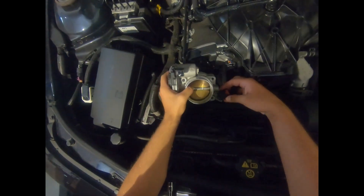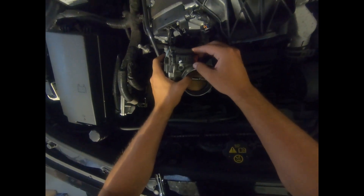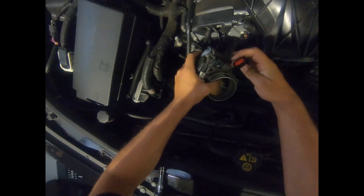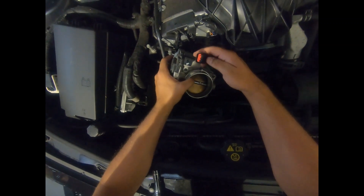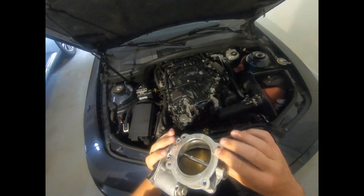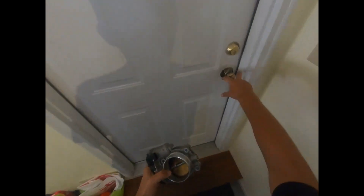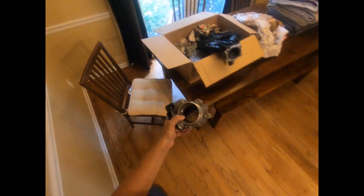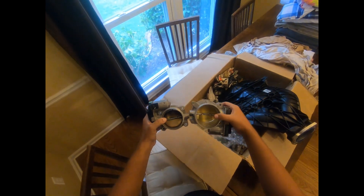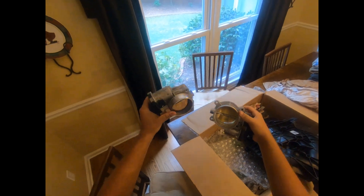To get the connector off, pull that red pin out, then use a push-down mechanism to release the clip — just push your thumb down and slide it off. This is the stock throttle body right here. We'll go ahead and compare it to the new one — yeah, that is quite the difference, it's actually quite a bit larger.